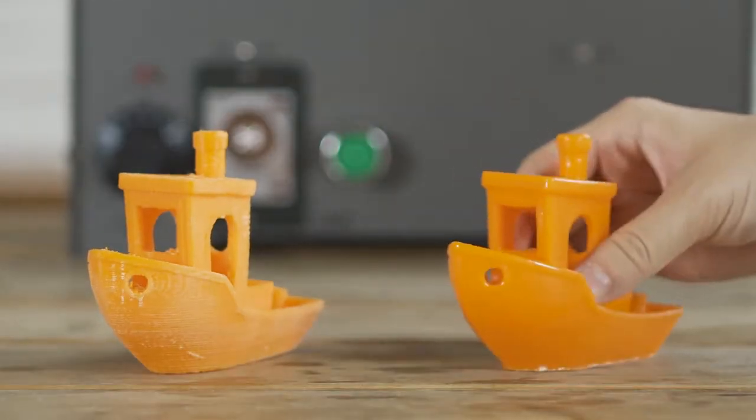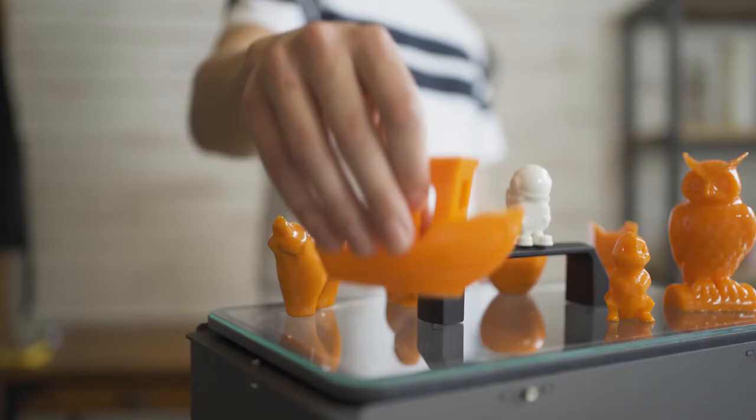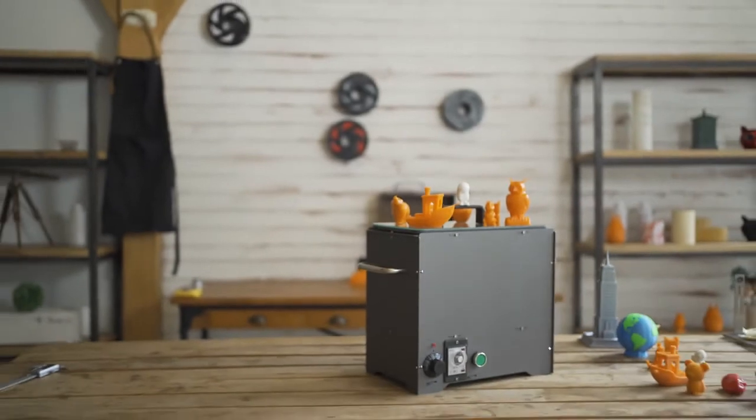You can also tie some string to your print and hang it within the container for better finishing. We hope to contribute to the 3D printing community by bringing this project to life. Please back our Kickstarter project to help us achieve our goals.